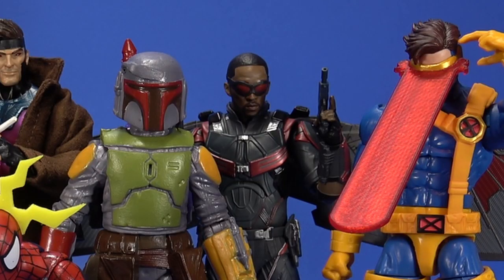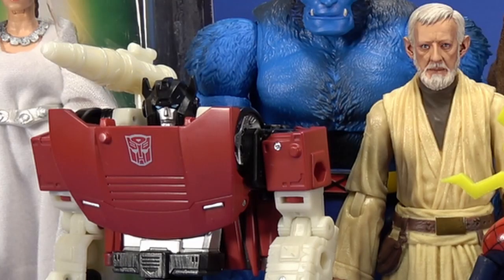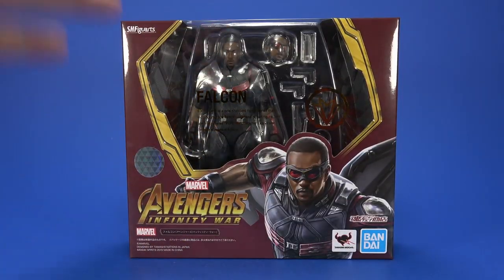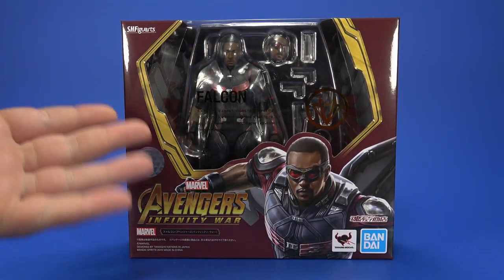Play Day is essentially where I look at either official product that is older and I'm just now getting around to picking up, or people's customs, or third-party stuff, or 3D prints — whatever fits into my six-inch shelves, whether it be Marvel, Star Wars, Transformers. Well, Transformers isn't really six-inch, but you know what I mean. Lots and lots of goodies to put on my shelf. Not everything is custom, not everything is 3D printed, not everything is third-party. Some of it's older, officially released stuff.